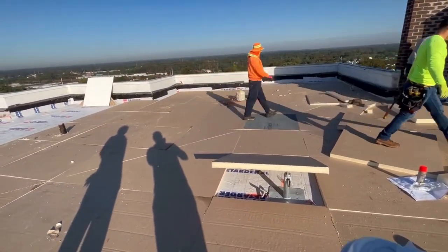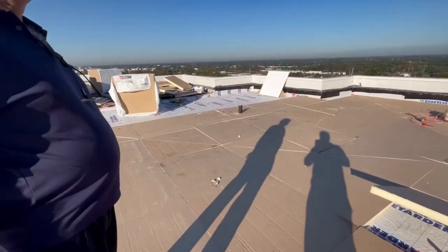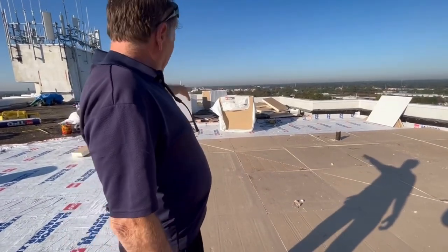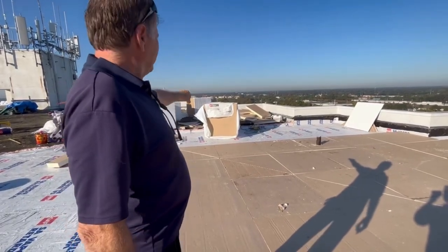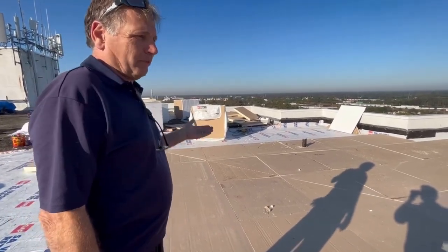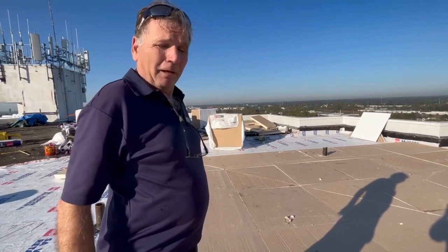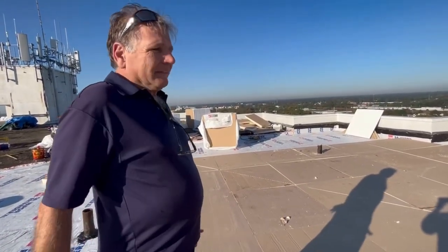We're upgrading the safety features for the building as well. Taking out the old built-up asphalt system and putting in the TPO does change the weight load. A typical built-up roof with slag weighs around four to five pounds per square foot, and the built-up roof itself adds another hundred pounds or so per square — so you're removing somewhere between five and seven hundred pounds of weight, and the new system going back is around a pound. Very light.